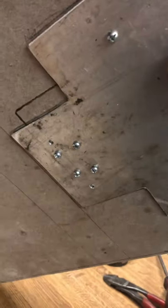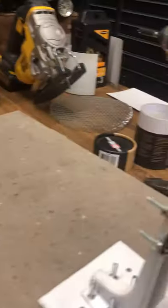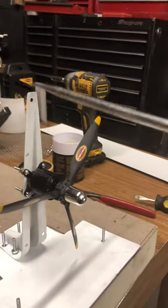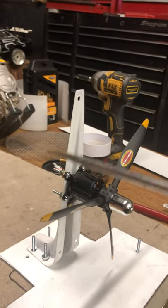I have four bolts for the engine mount and two more over here, and then I mount the engine, the motor, into this. This thing I got from Home Depot — it was for a shelf, I think it was like a dollar something like that.